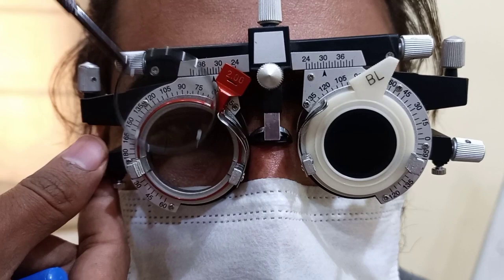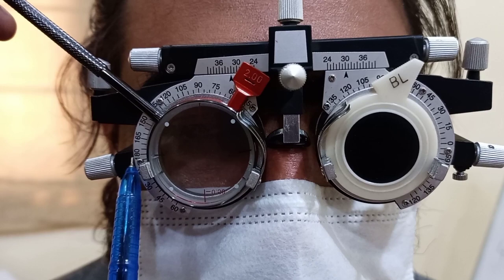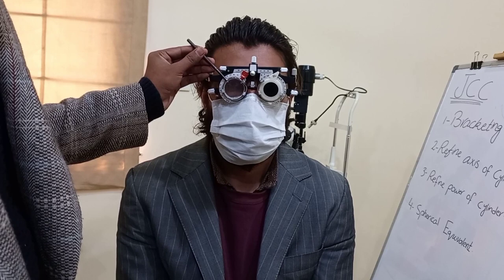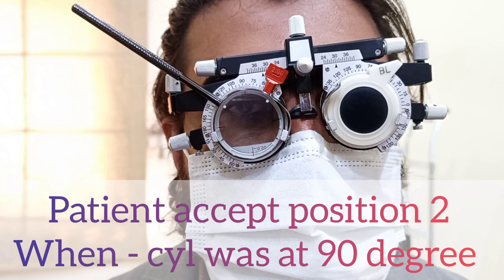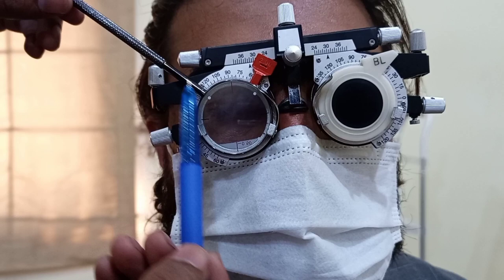When I flip the Jackson cross cylinder at the same position, the minus line is now at 90 degrees and the black line of the plus cylinder is at 180 degrees. We again ask the patient: 'Is the line on the Snellen chart clearer and darker at position number 1 or position number 2?' The patient responds it is clearer at position 2, where the minus line was at 90 degrees. So our rough axis from bracketing is 90 degrees.